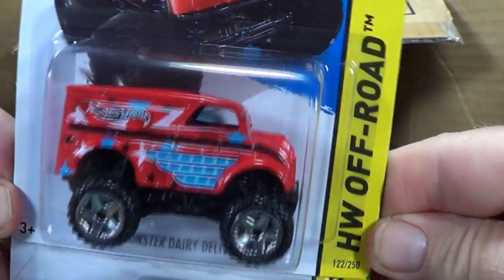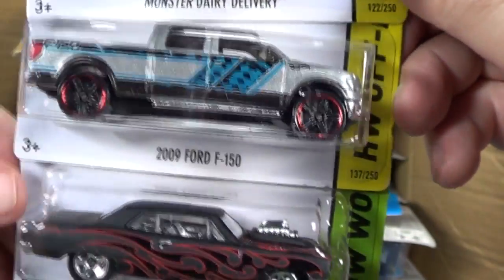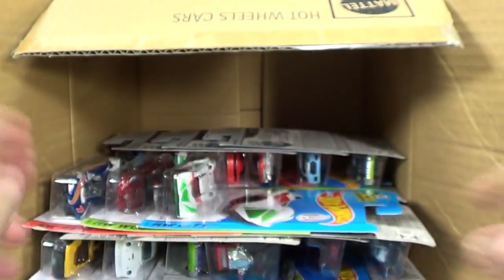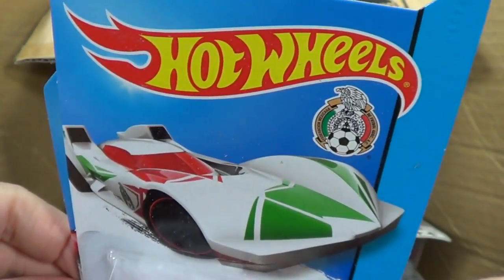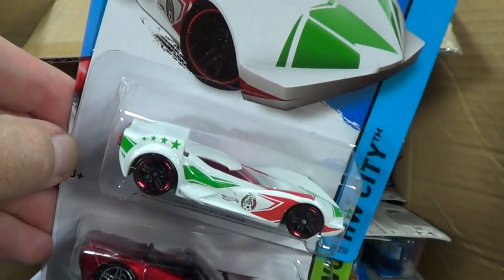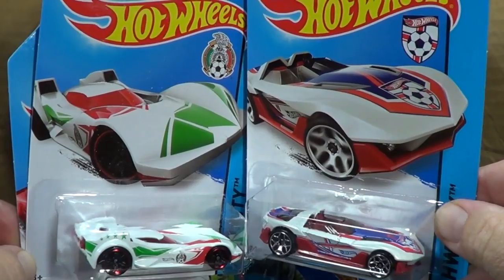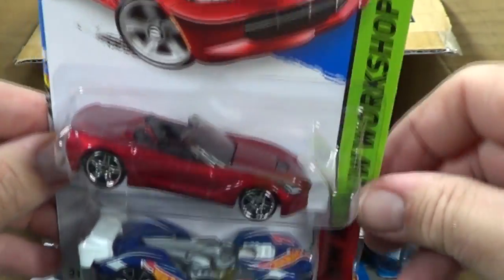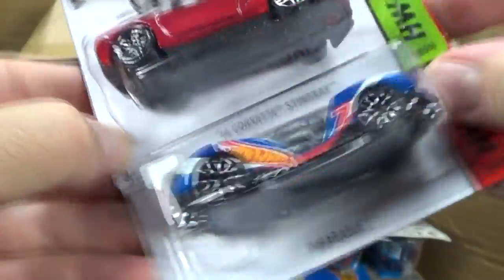I'm glad to get another Monster Dairy Delivery - I can't do it on track time because the wheels are too wide and don't fit on the track. 2009 Ford F-150 - another carryover. I heard this one is showing up in some stores - the USA and Mexico soccer cars. I think I heard they showed up in Mexico and in a store in California.